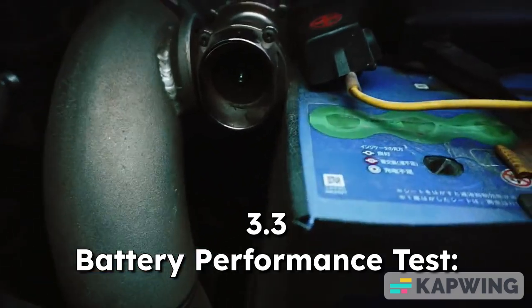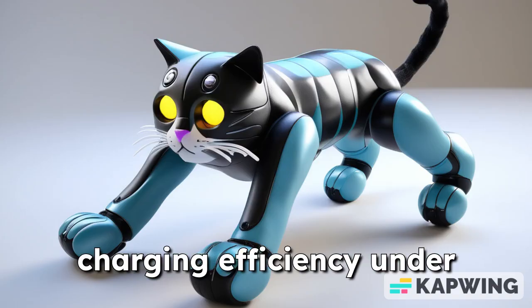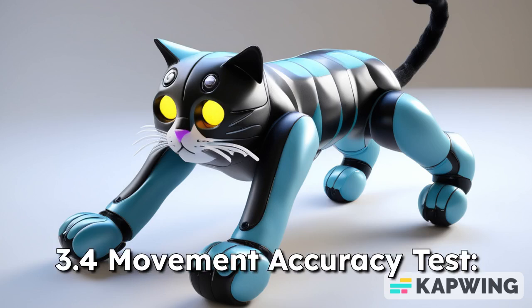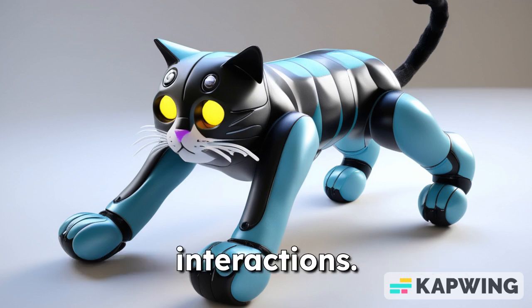3.3 Battery Performance Test: assesses battery life and charging efficiency under normal conditions. 3.4 Movement Accuracy Test: ensures realistic movement and responsiveness during interactions.